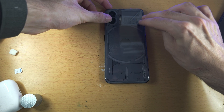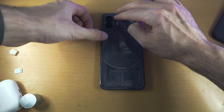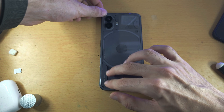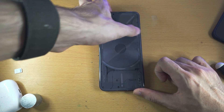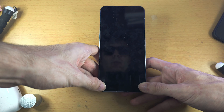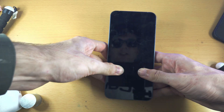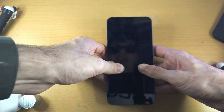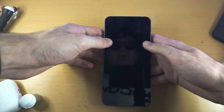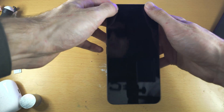Flip the phone to the back and repeat the exact same tapping with full force. When you get to the cameras, tap around those as well and make sure everything is covered. Then get your two thumbs and press them together with maximum force, pushing toward the center of the screen.